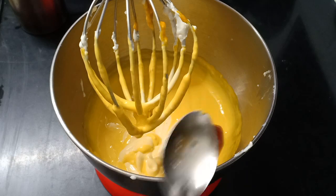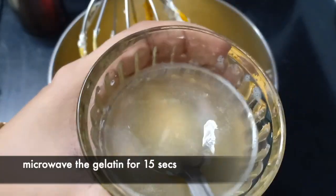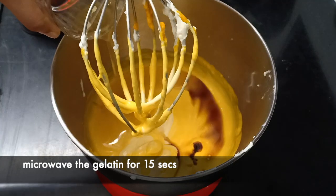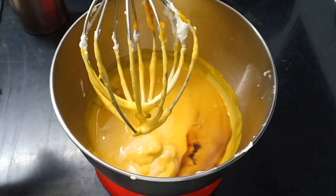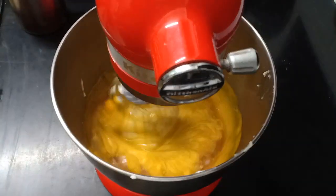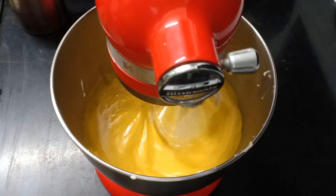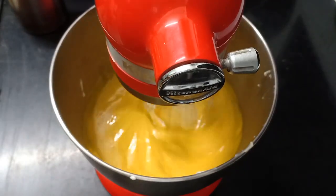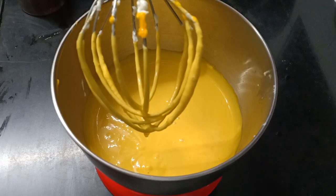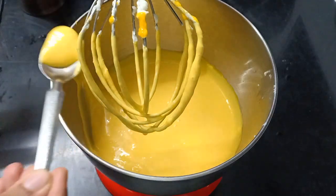The gelatin that we had dissolved in water should have turned thick by now. We will microwave it for about 15 seconds and then add it to our mixture. Blend everything together so that you get a really nice, creamy texture. Check for sweetness — I couldn't stop at one taste, it was so good!